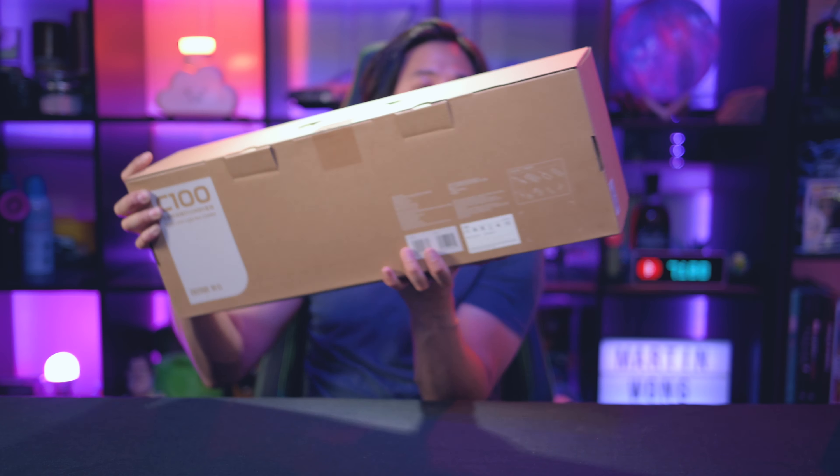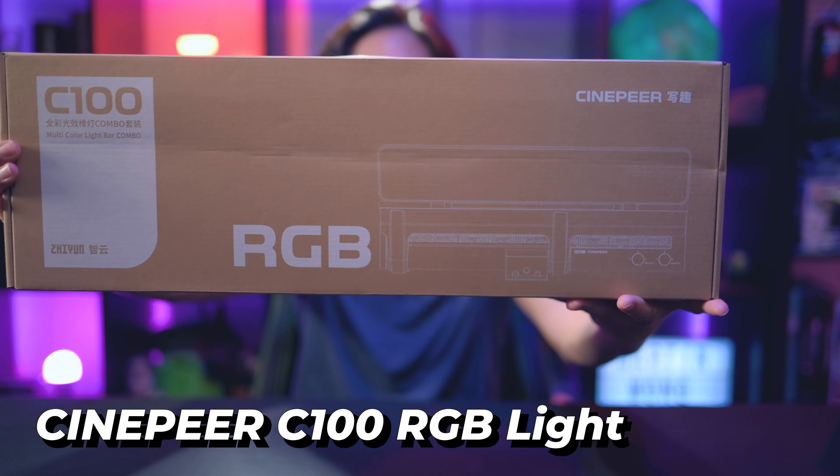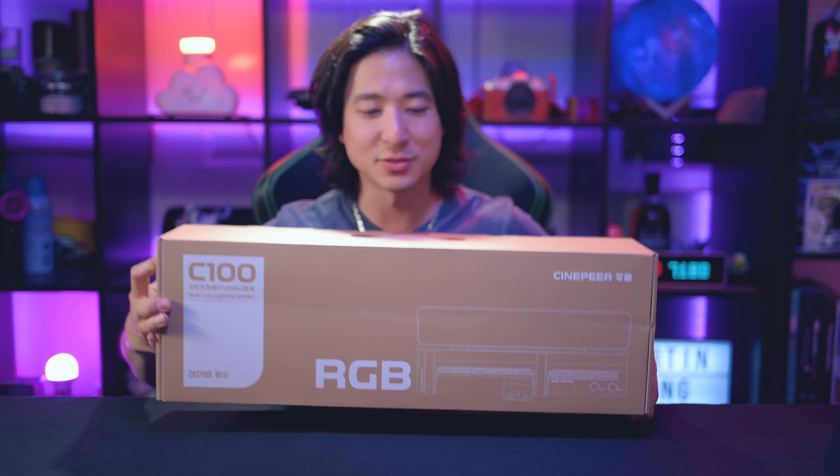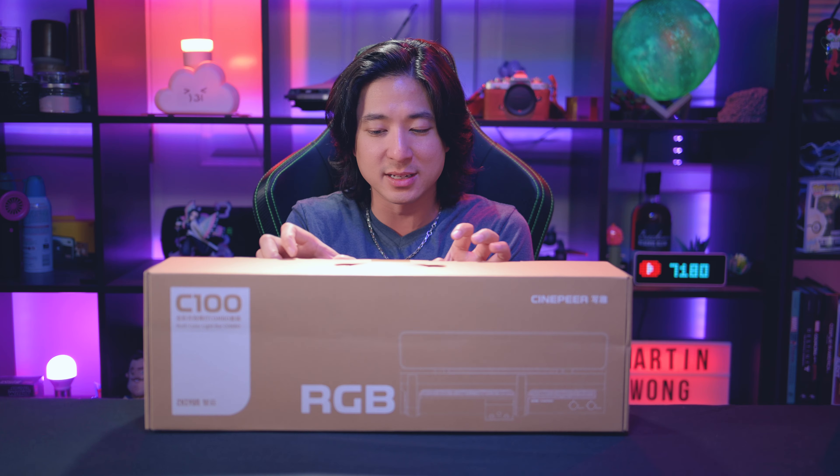First up, we got this — this is the Cinepyr C100 RGB light. Now, this light is crazy. First of all, this is the combo package. It is quite heavy and I'm quite excited to show you guys what it's like.